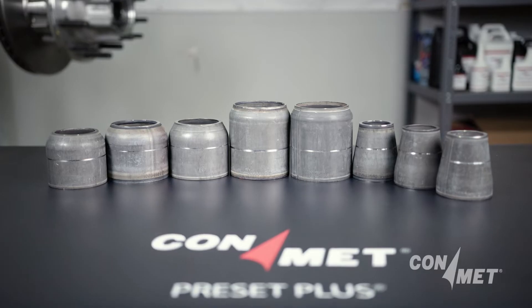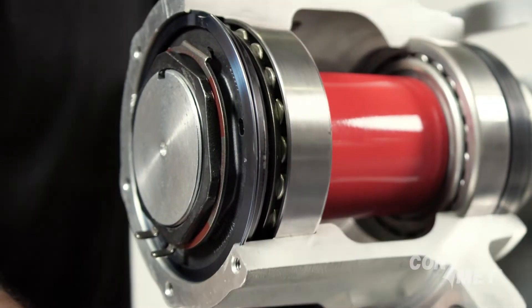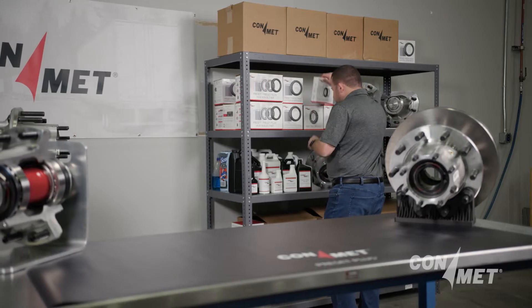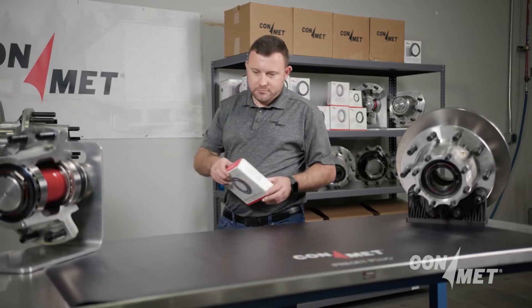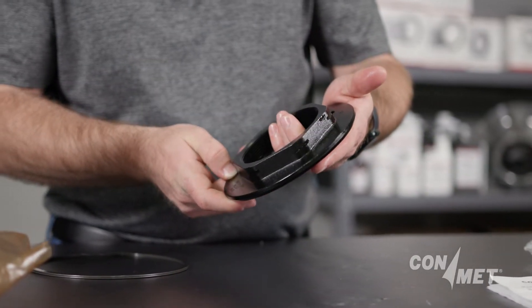As a piece of the Preset Plus assembly, ConMet's spindle nut delivers key benefits including increased and retained clamp load. The Preset Plus spindle nut system is engineered to retain a higher clamp load than other pre-adjusted systems, which is crucial for wheel end integrity.